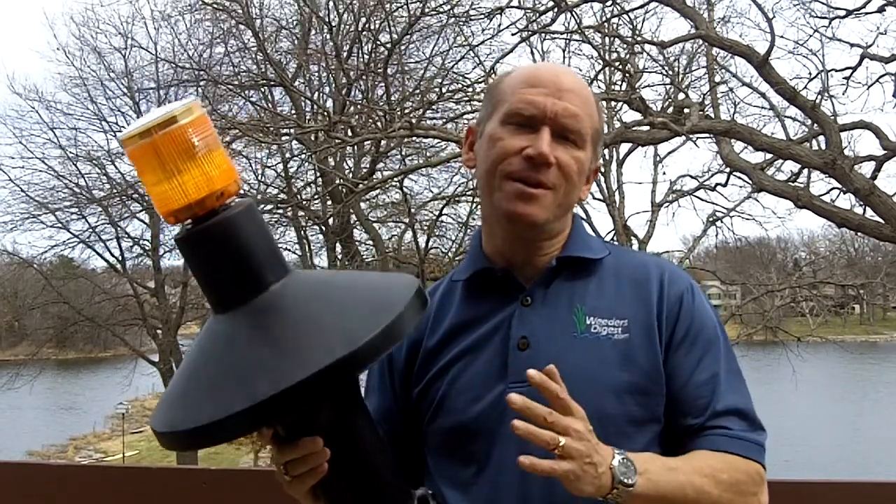Hey, it's Bruce with Weeders Digest, your lake and pond help desk. Today we're talking about geese — how to control them, how to get rid of them, how to keep them off your property.